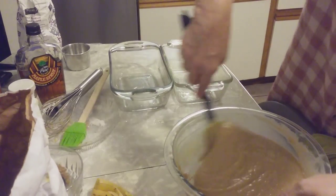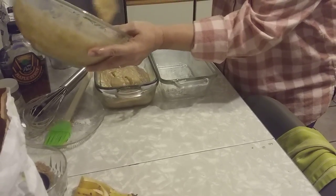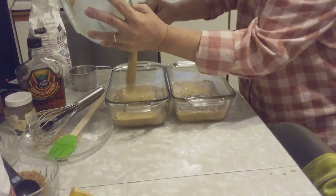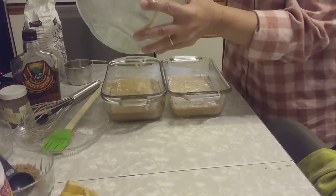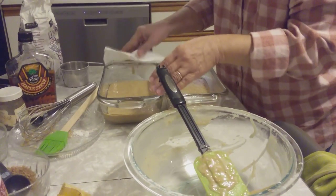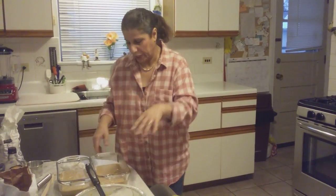I'll try to put it even. You can use a Pyrex tray, or I'm using an English cake tray — making two cakes, or you can do one. Half here, half here — it's even. Very important: the banana has to be ripe, otherwise this banana cake is not going to taste like a banana cake. This goes into the oven at 350 for 40 to 45 minutes, maybe 50 minutes. Check it — I'll show you when it's done by the color.